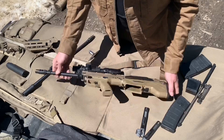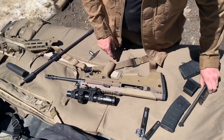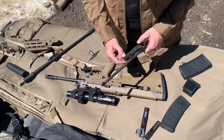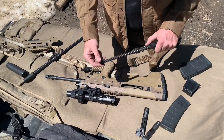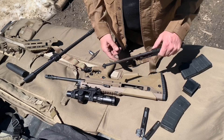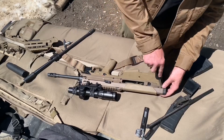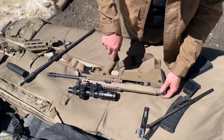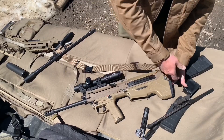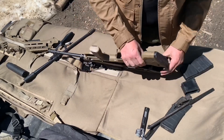Now that the barrel has been swapped, we need to change the inside parts. For the most part you can just take out the bolt and replace it, but the 300 Blackout actually uses a shorter recoil spring, so we're going to change the whole bolt carrier. We'll take these two pins out, which will allow the upper and lower receiver to hinge open.